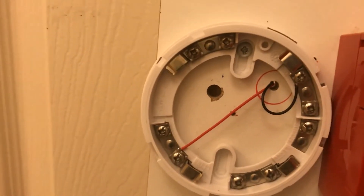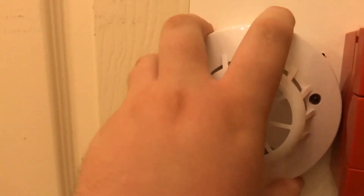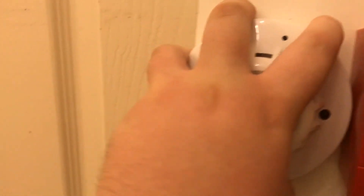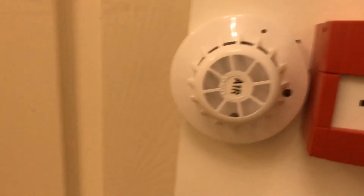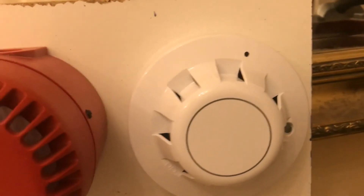Let's put the head back on — it might re-trigger or it might not. There we go. And that's how you test the Apollo Series 65 detectors with a 9-volt battery. So that is it for this video — I hope you enjoyed it.